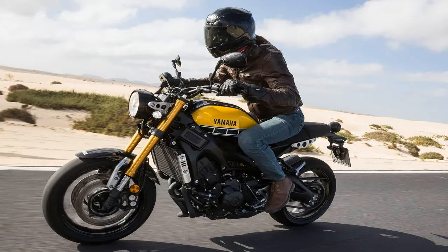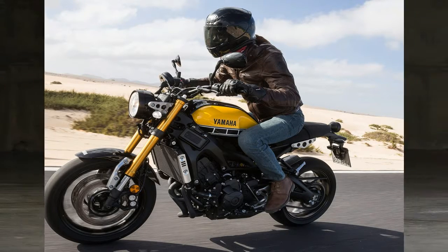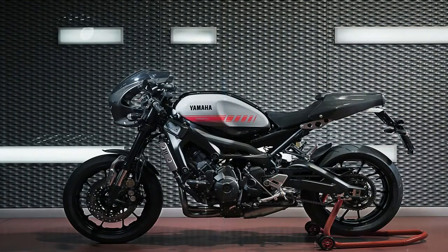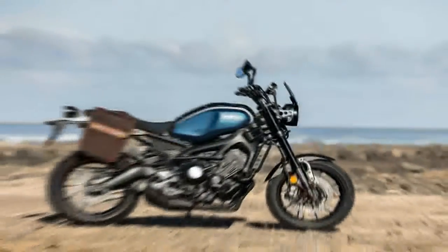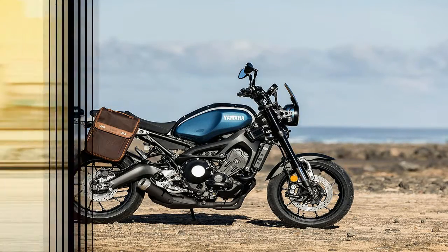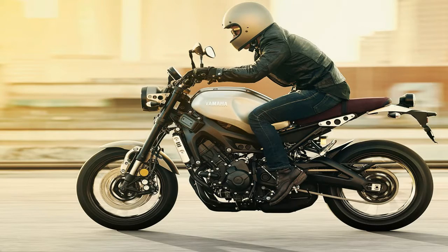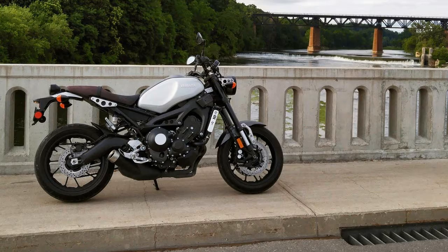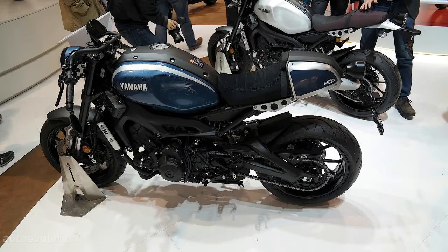A steering head angle of 25 degrees gives us 4.1 inches of trail and a compact 56.7-inch wheelbase. Dual front brakes sport 298mm discs and 4-piston opposed piston binders, with a 245mm disc out back, all under ABS protection. At 32.7 inches tall with 5.3 inches of ground clearance, the XSR900 is typical of the naked street fighter genre — built for handling, not necessarily for easy ground access.